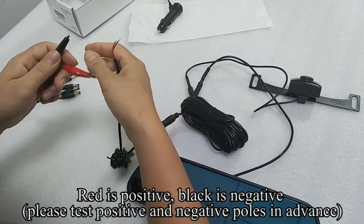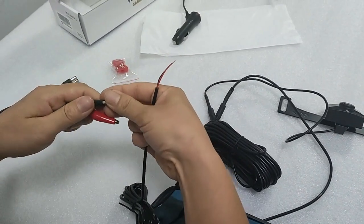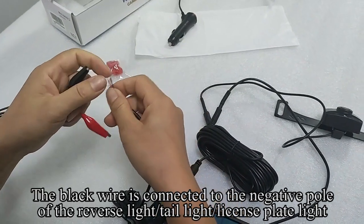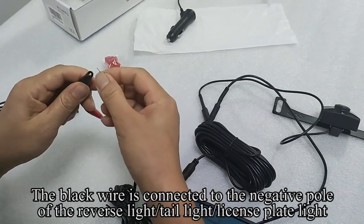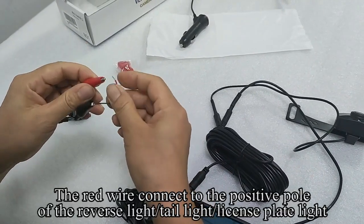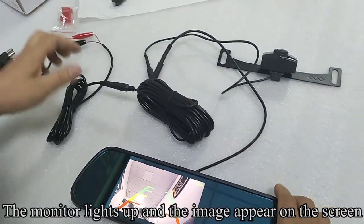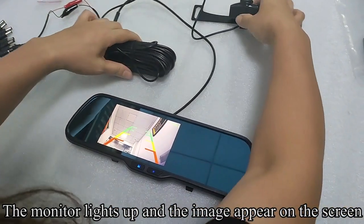Red is positive, black is negative. Please test the positive and negative poles in advance. The black wire is connected to the negative pole of the reverse light, tail light, or license plate light. The red wire connects to the positive pole of the reverse light, tail light, or license plate light. The monitor lights up and the image appears on the screen.